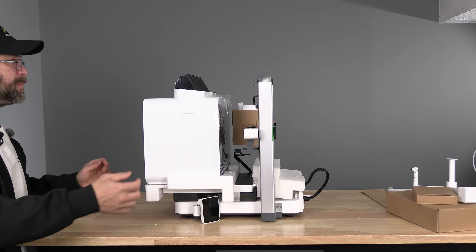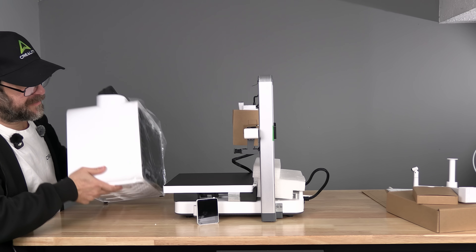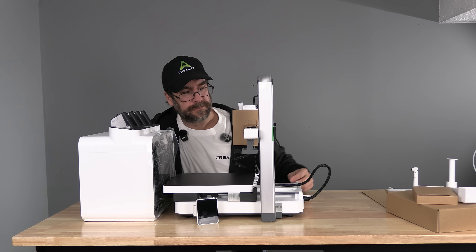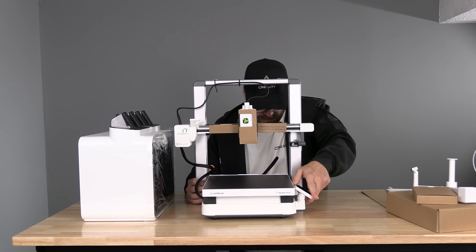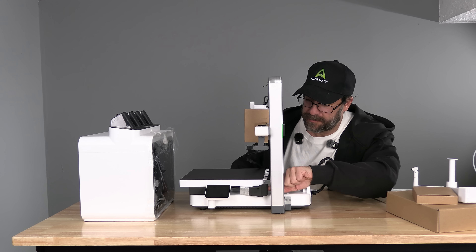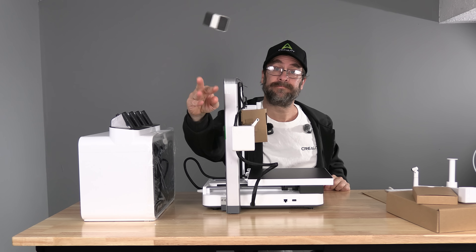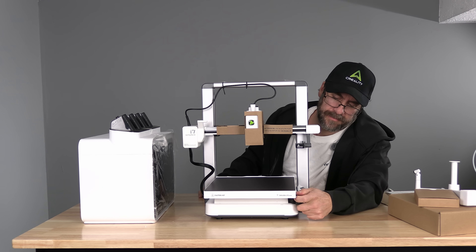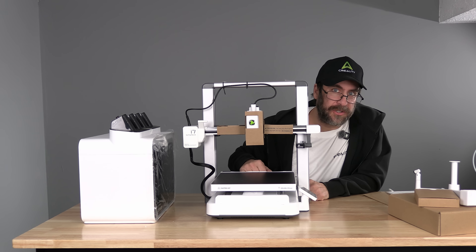Remove the remainder of the foam, including from the back of the machine. Snap it safely into place. Here under the bed, you'll find two pieces of foam — remove them both. Here under the front of the bed, you'll find two more pieces of foam; work those off. They stay a little snug but they'll come off. With that foam off, your bed should move freely.